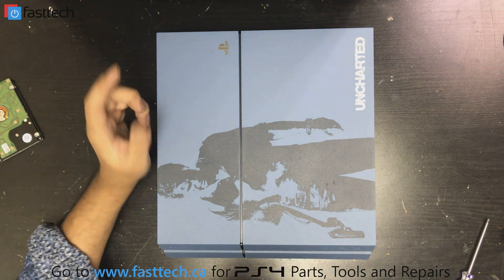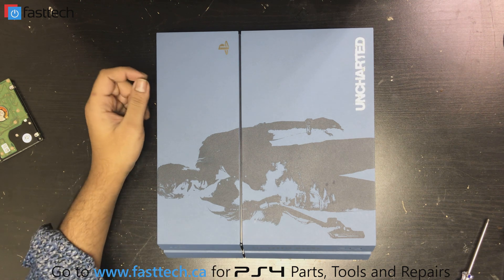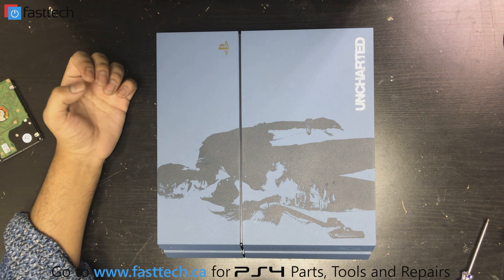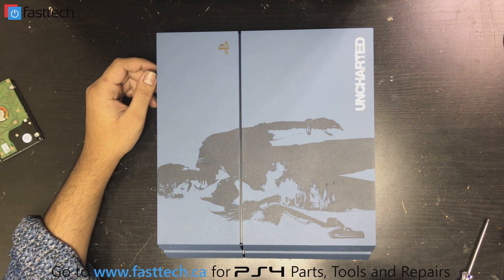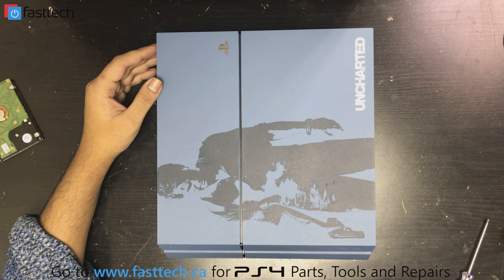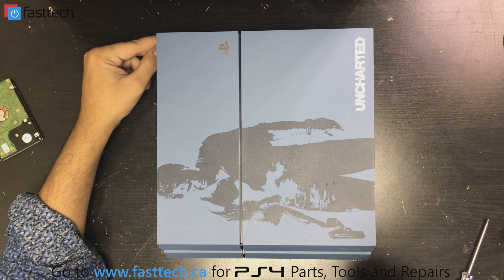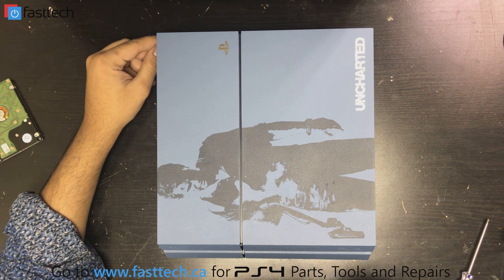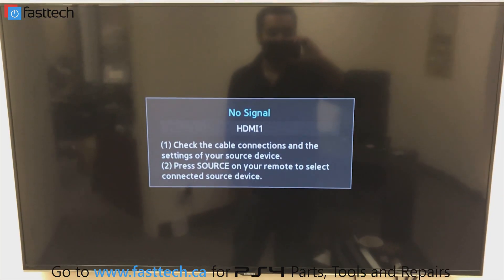Now there is one more step — you're going to have to download the PS4 software, which I'll put in the description box. Download it onto a USB stick in a specific folder and follow the instructions in the description box. I did this process on a different PS4 but it's exactly the same on this console, so I'm going to show that clip next. The instructions for making the USB stick and the file you need to download will be in the description.